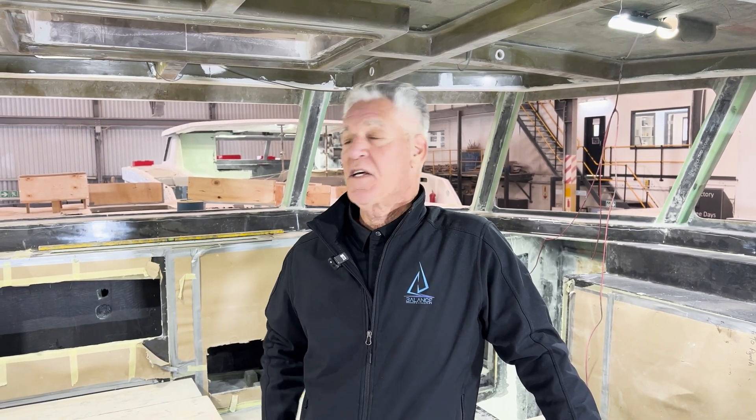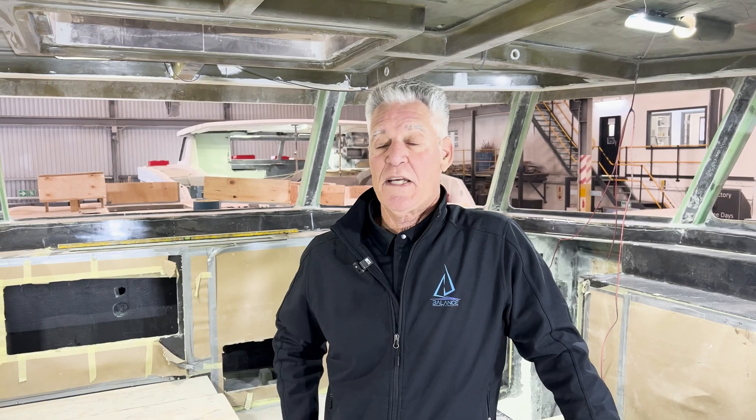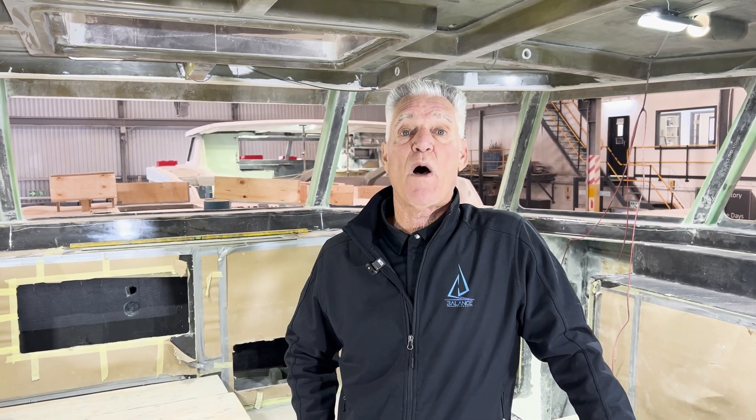Hi, I'm Phil Berman from Balance Catamarans, and it's a quiet Saturday in the factory here in Cape Town because it's the one day when people aren't working. I'm standing on a 502, one of the first 502s, the new model that we've done.